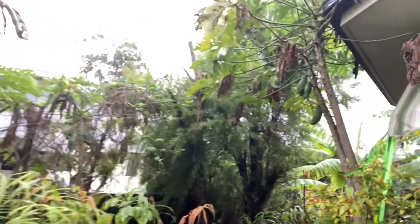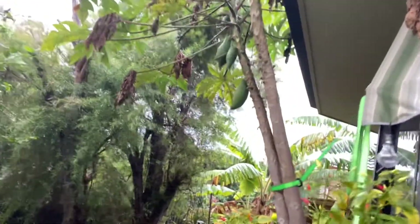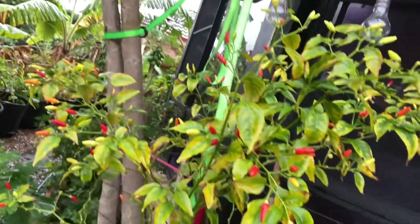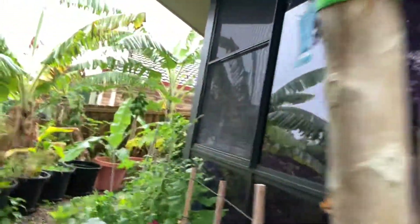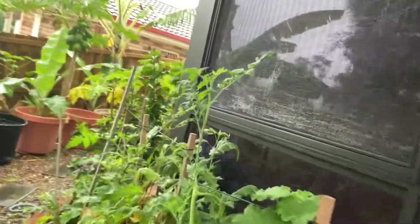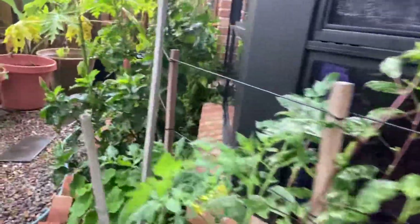Lots of chili here, and the chili is getting yellow too.